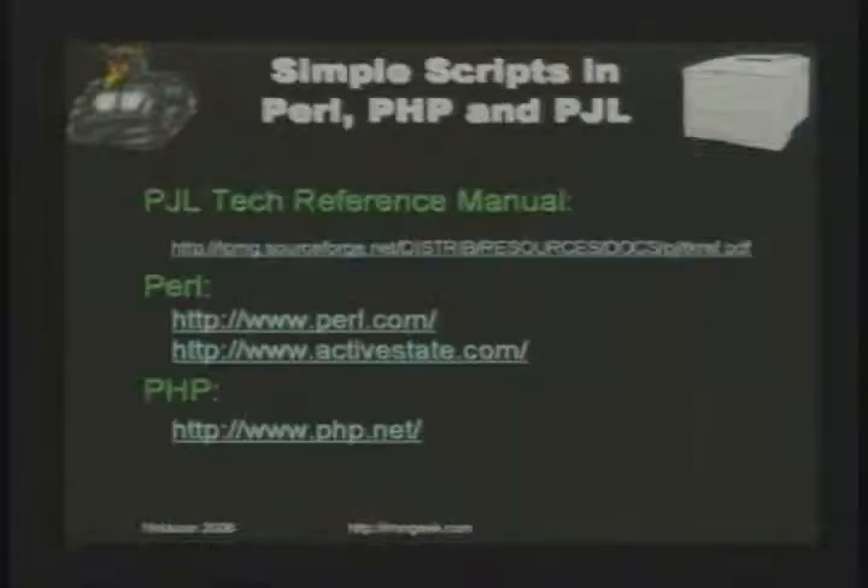Now I'll go into scripting various types of attacks with programming languages and printers. Learn about PJL — here's a tech reference with a description of many PJL commands. I'll use Perl because sockets are easy in Perl. Sometimes you have to use the universal escape language — the escape character ASCII decimal 27, hex 1B, octal 033 — to switch between PJL commands and page description commands. Here I'm Telnetting to a JetDirect and using PJL commands: 'pjl info id' tells me what kind of printer it is, 'status' tells me it's online, and I can get the amount of memory, page count, and other information.